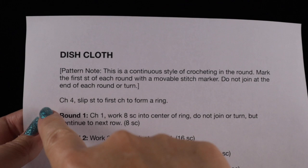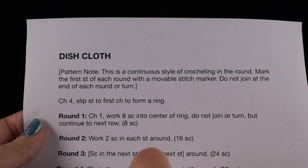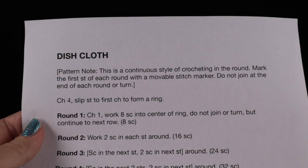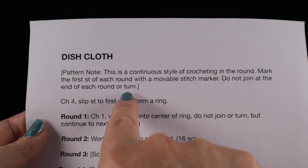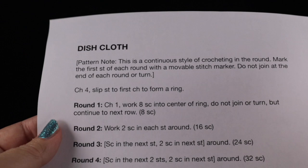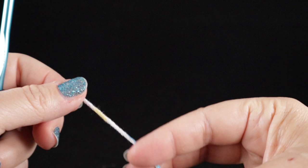Let's go ahead and read the first line step by step — I think you'll find it quite easy. The pattern note says: this is a continuous style of crocheting in the round. Mark the first stitch of each round with a movable stitch marker. Do not join at the end of each round or turn. The very first thing to do is chain four and slip stitch to the first chain to form a ring. I have my yarn handy — the first thing we always do when working a chain is to do a slip knot and pull that through. Give it a tug, make sure it's the size of the crochet hook, and then we're going to chain four.